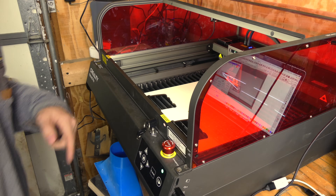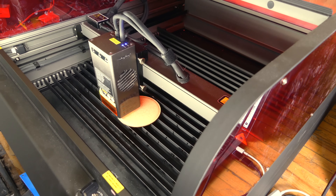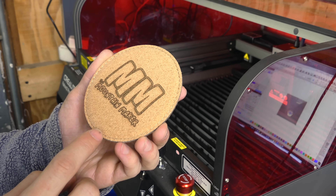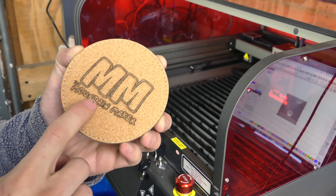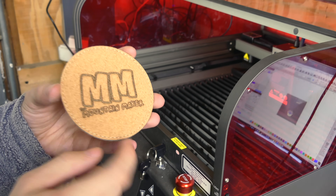Let's see what else this thing can do. I'm throwing a piece of cork in there — a cork coaster — to see if we can engrave our logo on that. It should take about six minutes. Even at 10% power, that's going pretty deep based on what I can see. That definitely went deeper into the coaster than I was anticipating, but it came out really, really clean — very pleased with that. I'm going to have to play around with these settings more, since that was 4,500 millimeters per second at 10% power.